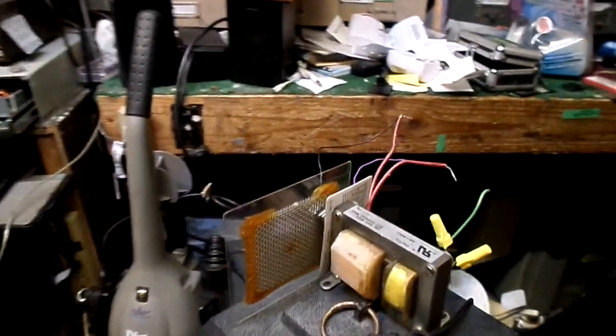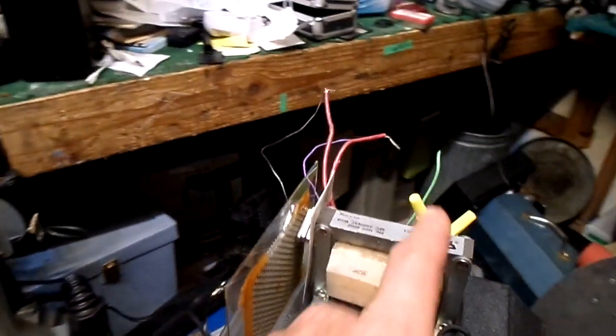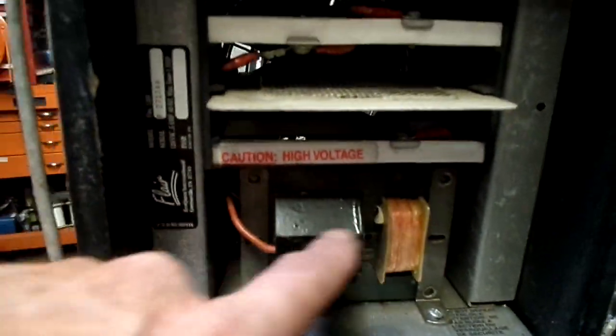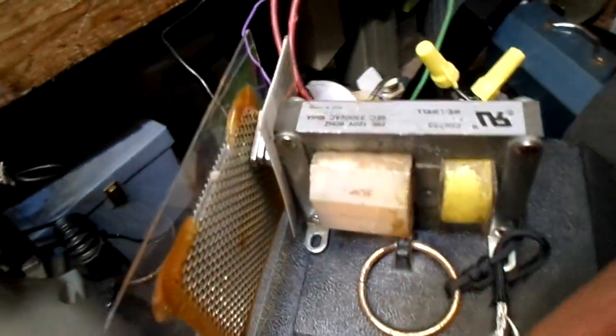Anyway, for the fun of it I wanted to see if I could build one of these things on my own. I happened to find this transformer out of an old bug light — much like this one here — and I thought it looks just like the ozone transformer I found in this ozone machine right here. So I hooked it up to a grid, and sure enough it produces ozone the same way an ozone machine does.